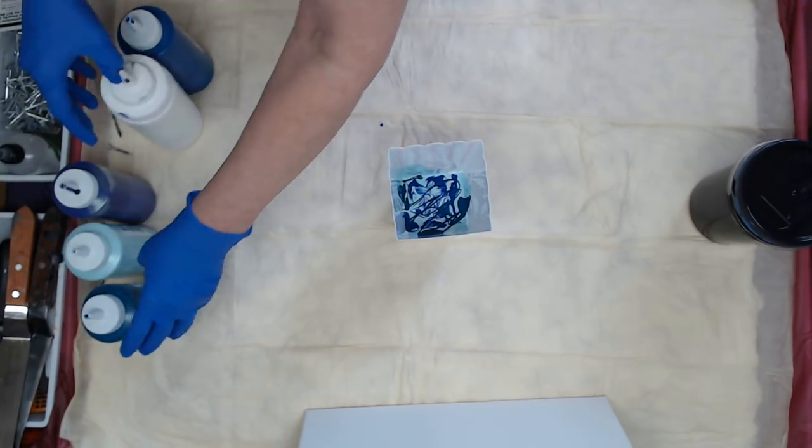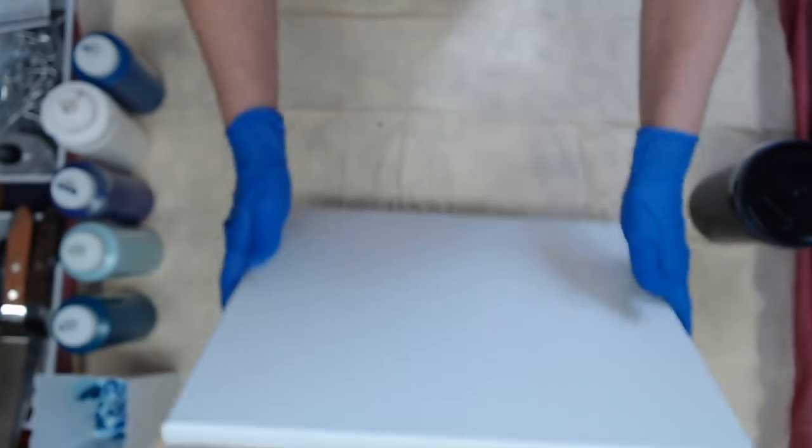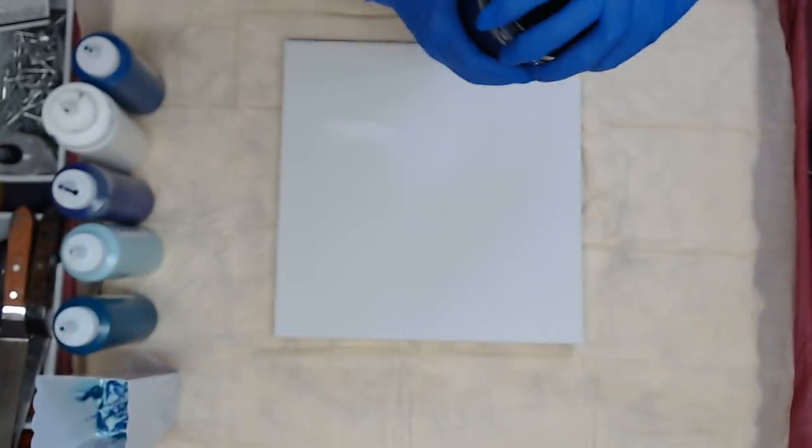So that's it for my colors. I'm going to set this aside and put a black base down, and we're going to get messy because I have to flip that cup.